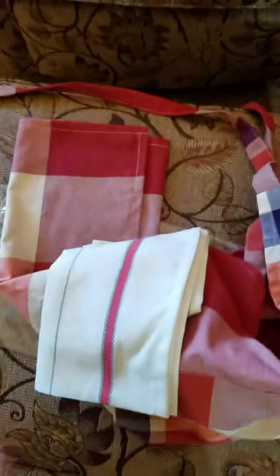Another thing I like about it is the quality of the stitching, which looks really, really nice. They include a pocket, and they also give you two kitchen towels.